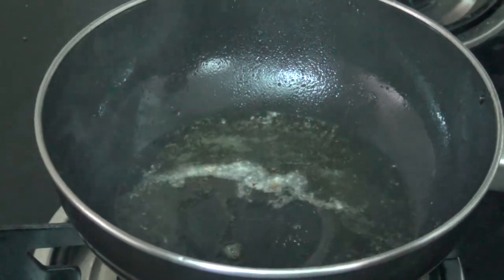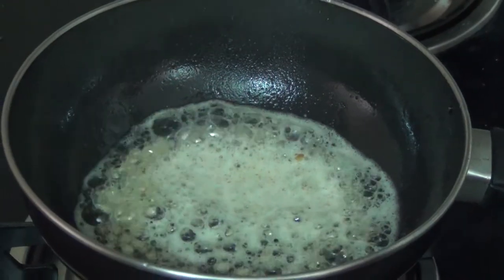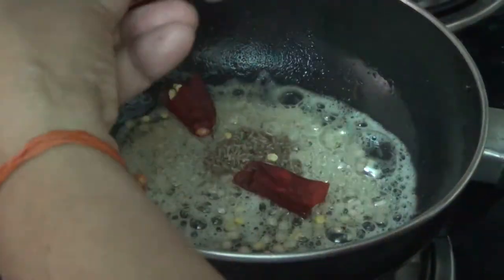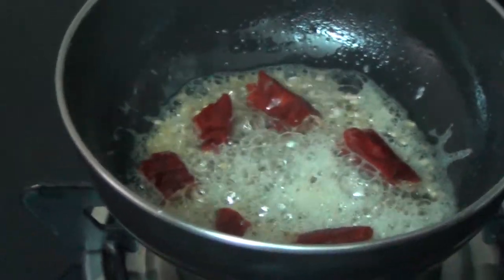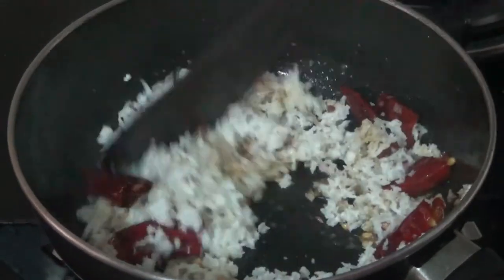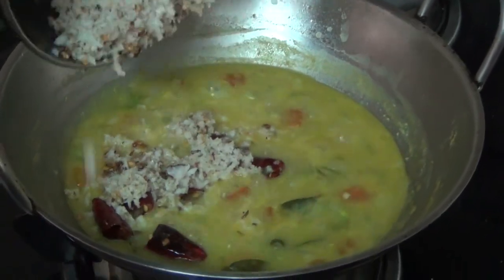Go to the plate with half a teaspoon. Put 2 tablespoons in the pot. Pour into the pan and stir.